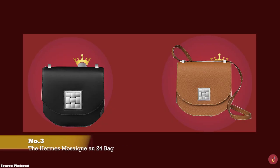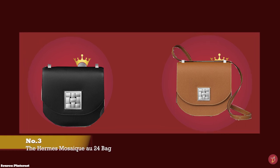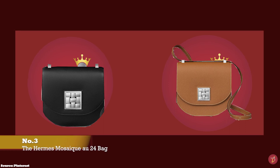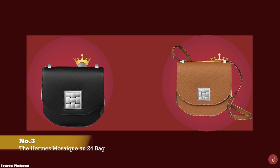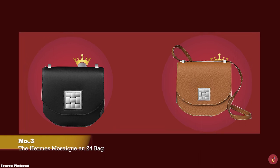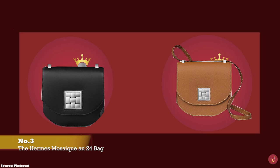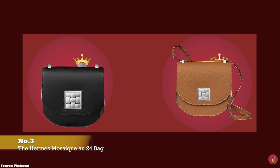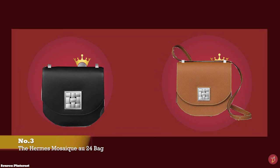The Hermès Mosaïque au 24 bag first debuted on the pre-Fall 2018 runway, released alongside a short film on romance. It is a small, rigid, boxy, squarish, structured Hermès bag that bears resemblance to the Hermès Constance bag.